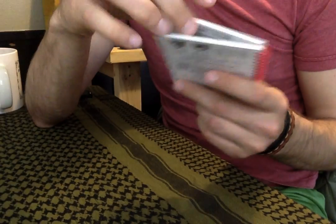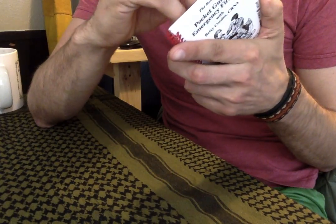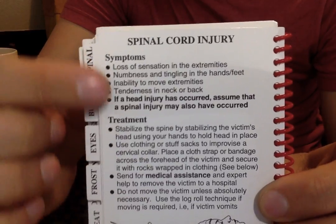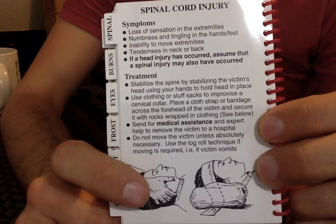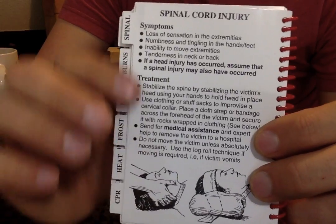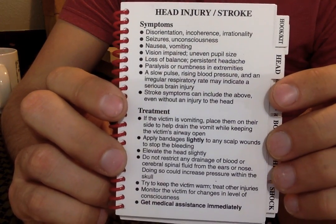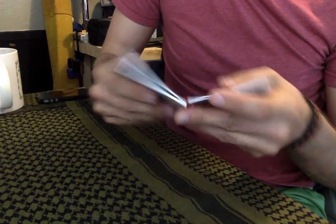Let's do a random one. Who thinks they know what to do for a spinal injury? We flip to the spinal section — look at that. Symptoms, what do you need to look for — right there, quick assessment. Treatment — don't do this, don't do that, try to do this. If you have to move this person, whatever — they cover a lot more than you'd think of on your own. You can really assess the situation a lot easier and quicker. Head injuries, treatments, symptoms — it's strokes — it's really kind of cool.